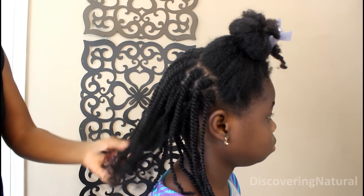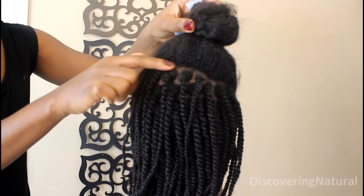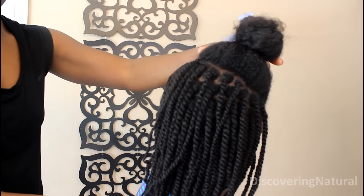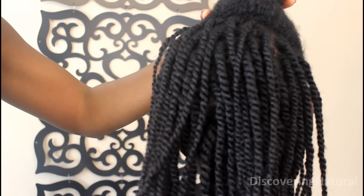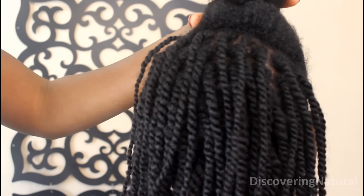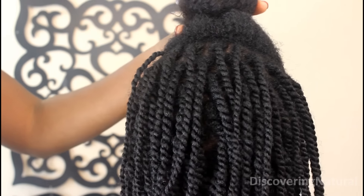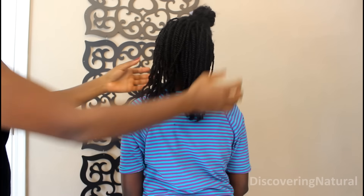So now we've twisted up the back section. I kind of slanted the back section because I'm going to swoop this side, so it's not all straight down. You can see the twists are pretty small but they're really defined and really neat looking, and that is because we used rope twist instead of just a normal twist.